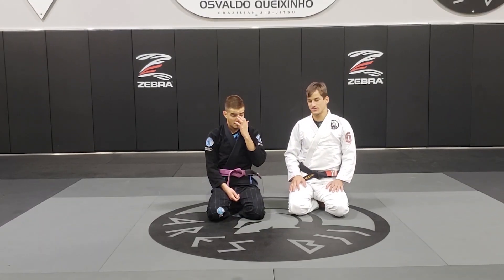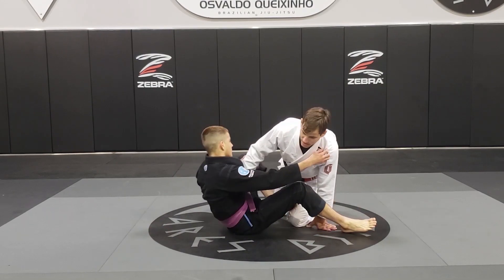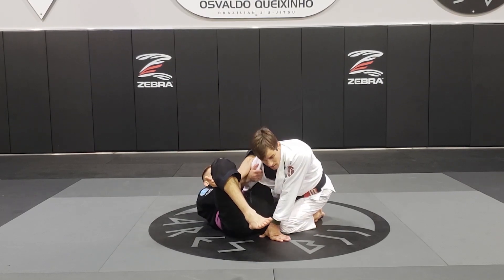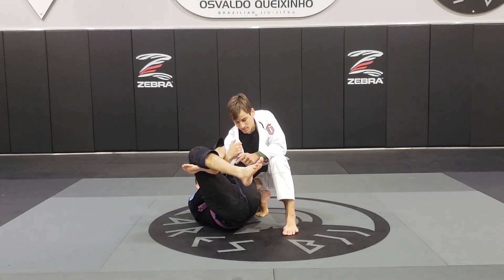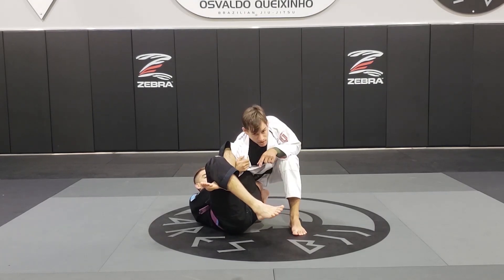Now, I'm going to work the omoplata escape. So starting right here on the omoplata — the first thing I have to do is make sure I have a grip with my inside hand. Now I'm going to start bringing my knee on his butt and keep my posture up. That way he won't be able to apply pressure on my shoulder and break my posture.